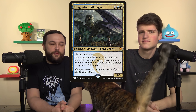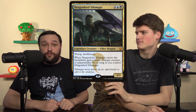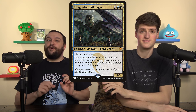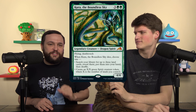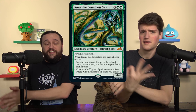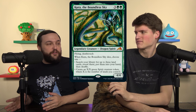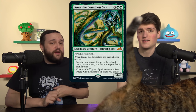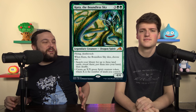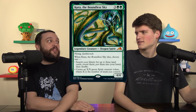We also cut Dragonlord Silumgar — that was the deck's dragon, since each deck in this friend group needs one. We added Kura the Boundless Sky. Absolutely perfect for this deck — it dies and tutors up three lands. It could be all three Field of the Deads, or Cabal Coffers plus Urborg. This is a very powerful Magic card, and if you need a dragon in your landfall deck, I can't think of a better one. Dragonlord Silumgar just isn't going to cut it since we don't have sac outlets.